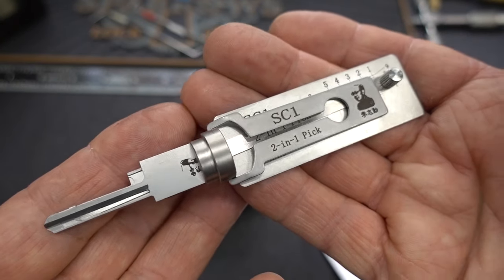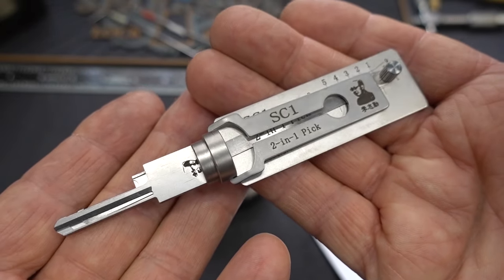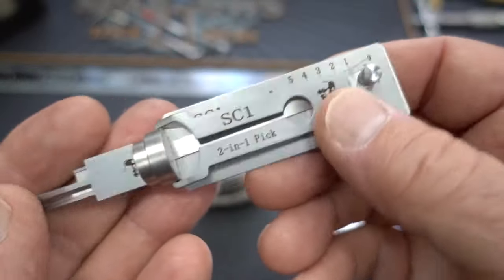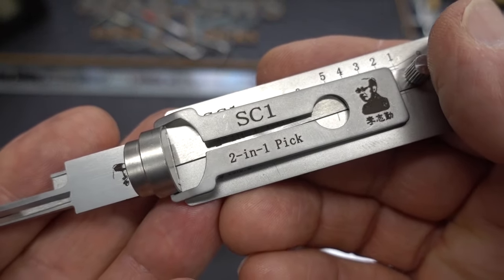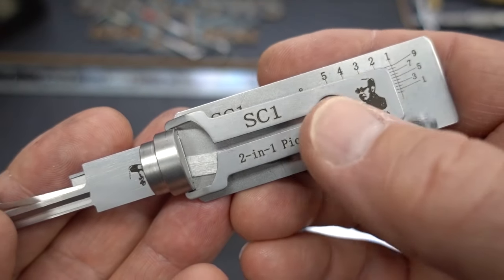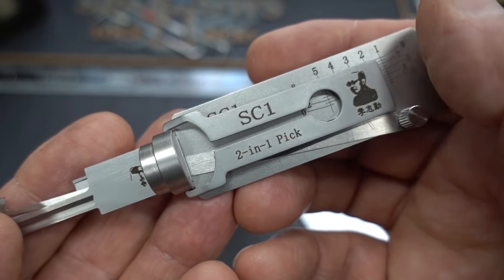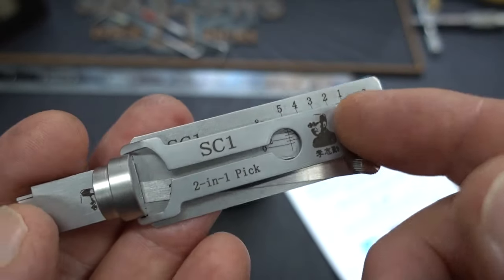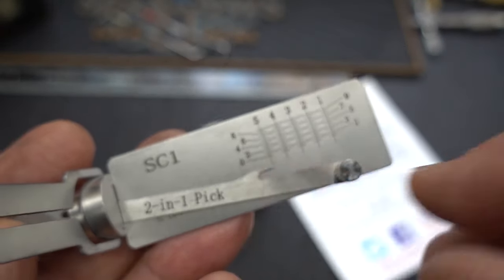Today we're going to take a look at some more of these brand new Lishi tools that I got from Lockpix.com. There are several new keyways that they just produced tools for, and today's the day we're going to take a look. The first one is going to be the SC1, and that's because the SC1 is for the Schlage keyway — a very popular residential and also commercial lock. The SC1 is the five pinner, and we're going to take a look at that one first.